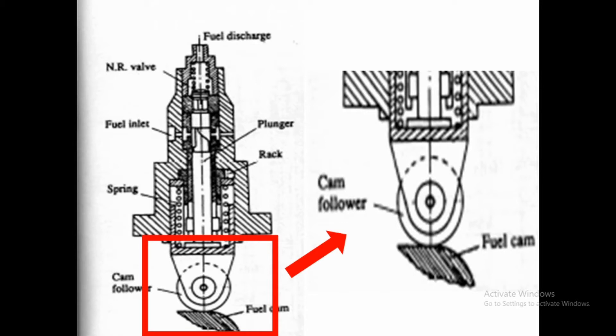This pump consists of a cam-operated, single-acting plunger, which is indicated by the arrow labeled 'plunger' in the picture. It is mainly a fixed-stroke, single-acting plunger which has a helical spring fitted to return the plunger on its down stroke and maintain contact of the follower on the cam.